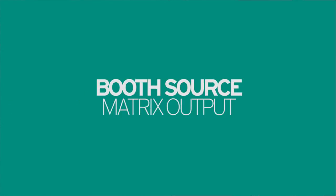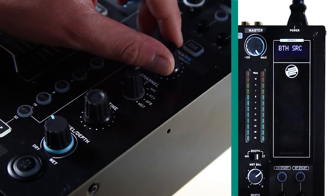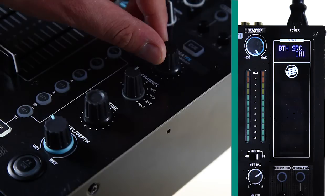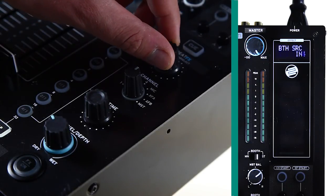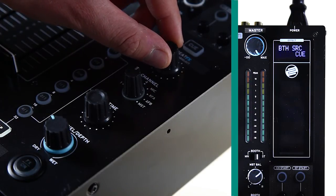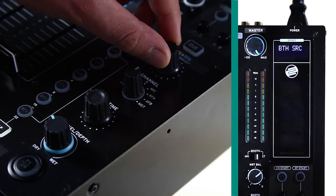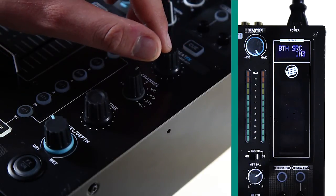Booth source: in environments that require two separate areas to have different music playing, for example front bar and back bar, or inside and outside, it is possible to route the RMX80 Digital's booth output individually. The booth source can be assigned to the master output — most common for one area — or assigned to an individual channel via the Q select button.